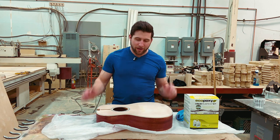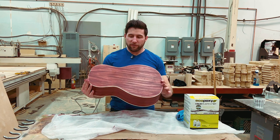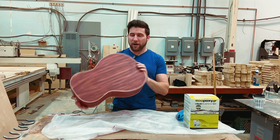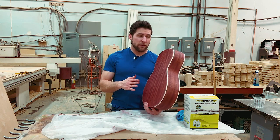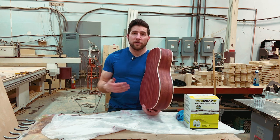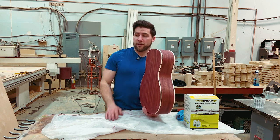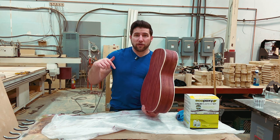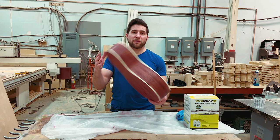Hey, what's up guys? Welcome back. In our last video on this acoustic build from Solo Music Gear, we did the grain filling on the back and sides — it looks good and it is sanded and ready to go. I may or may not put a tinted lacquer on this. This is the Red Mahogany wood filler from Oxford, also available through Solo. Check out the Solo Music Gear affiliate link in the description — it helps me out if you pick something up through there.